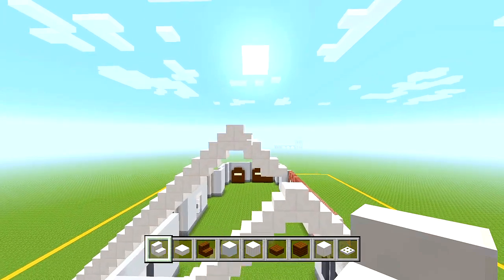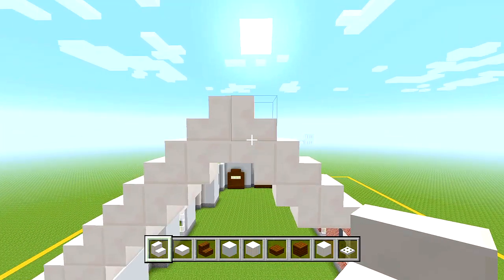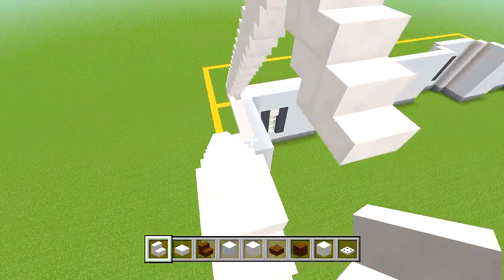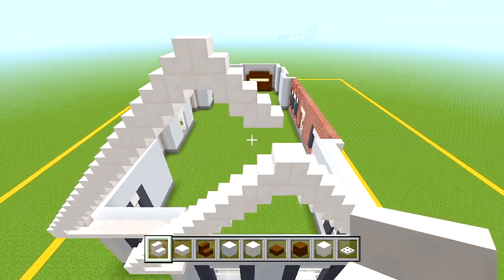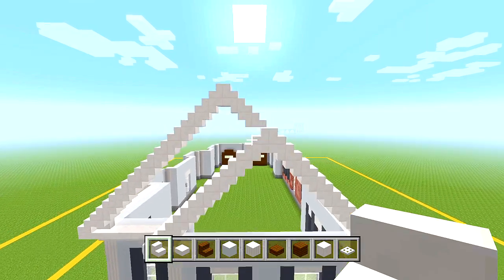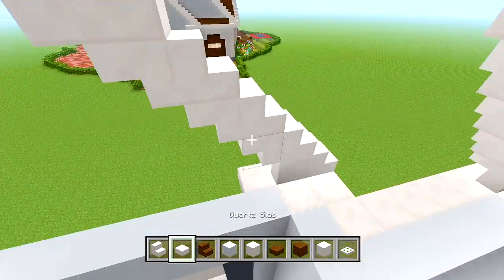Make sure you have three quartz stairs going down in this direction. It should be lined up with this stair here, and then we have one space in the middle between them. Now we have the shapes on this side done. The next thing is to fill in the white concrete behind these shapes.